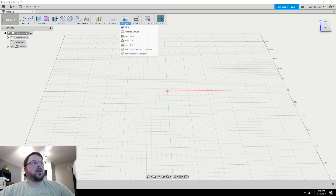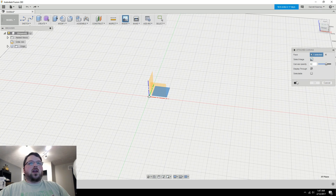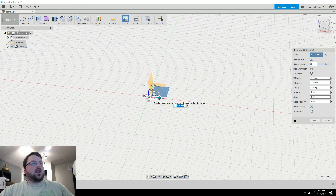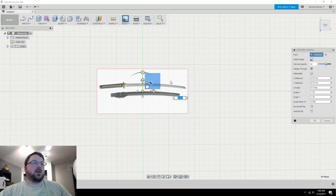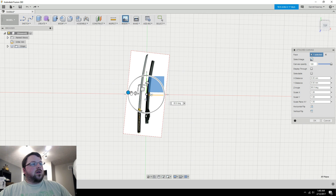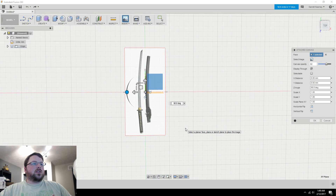To import the image, go to the Insert menu and select 'Attach Canvas.' It will ask you to select a face — I'll select the ground plane. Then click the image icon to browse for your file. Once imported, it shows up on the ground plane. It's pretty small so I'll scale it up a bit, then rotate it 90 degrees. Then come over to the canvas opacity setting and bring it down to around 60, and check 'Display Through' so we can see the image through the model and vice versa.